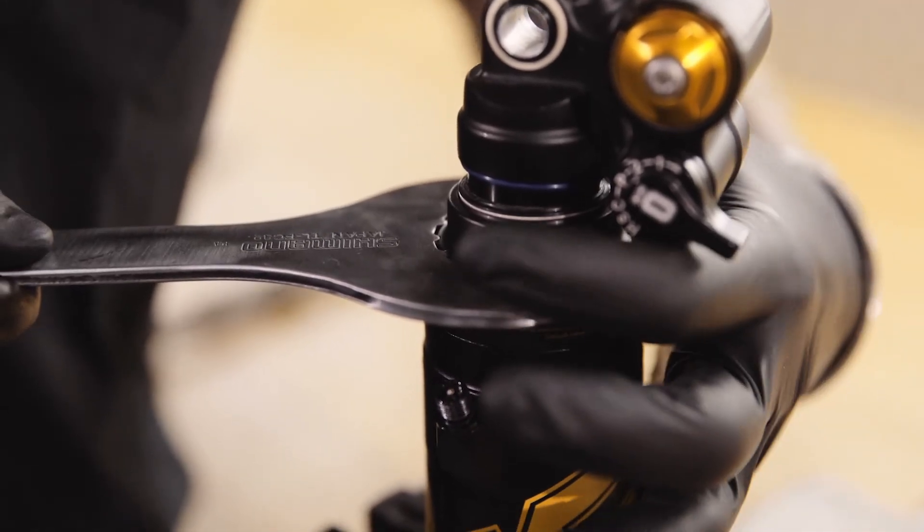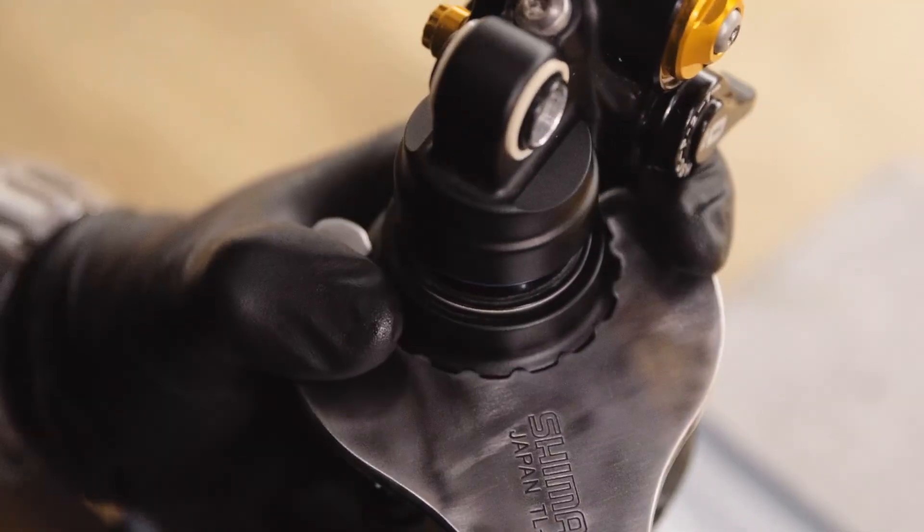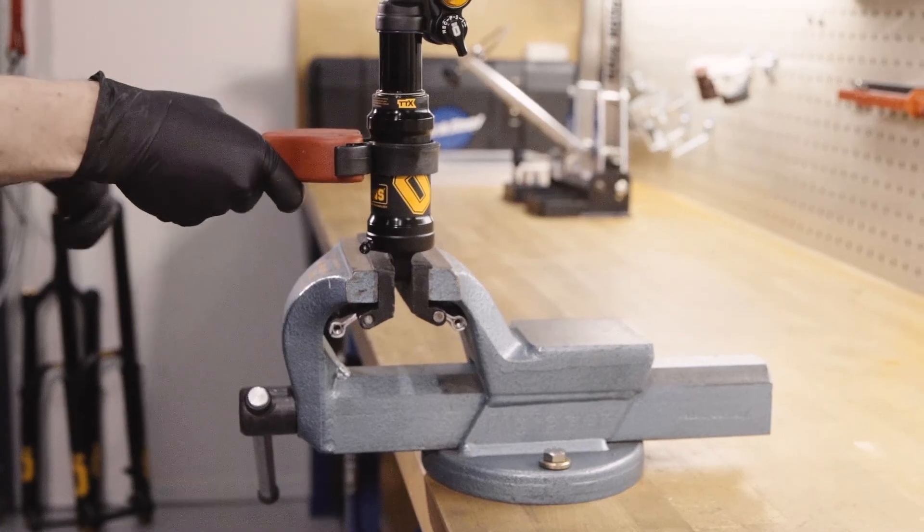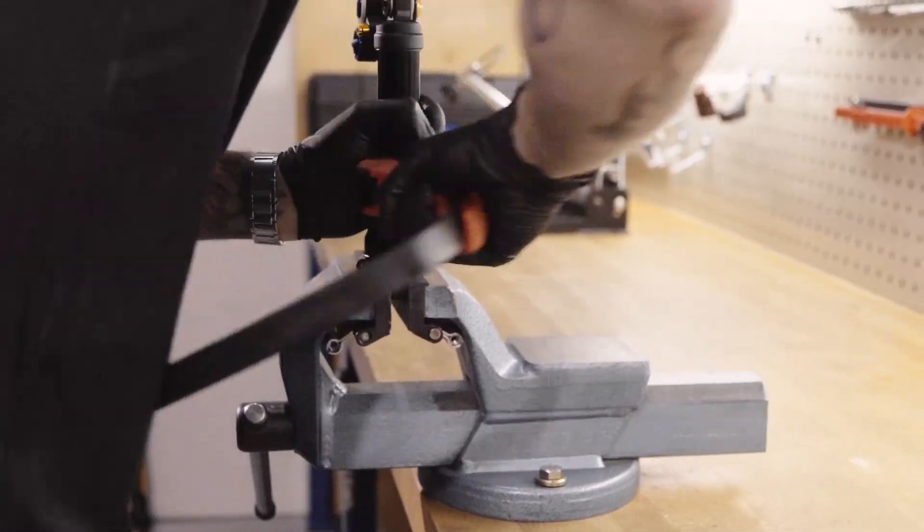Carefully apply the tool so as not to damage the shock. Once loosened, you can unscrew it by hand. The TTX air single can is loosened with a strap tool.